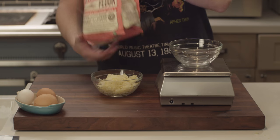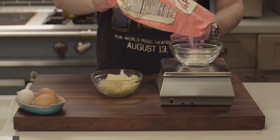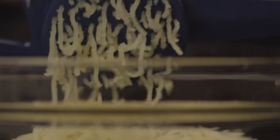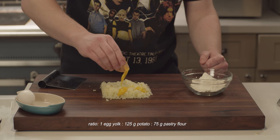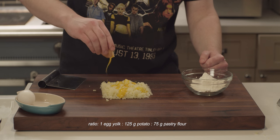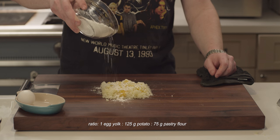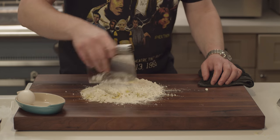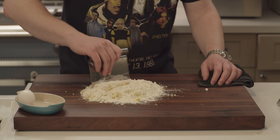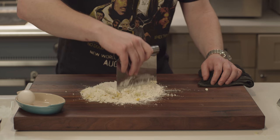Next, the gnocchi. This is by no means a traditional gnocchi — it's a little something different. I'm using a special Yukon Gold potato puree here, which I'll show you how to make in another video. To that, I'm adding pastry flour and an egg yolk. Fun fact: large eggs weigh around 50 grams — 30 grams from the white, 20 from the yolk. A cool way to mix the gnocchi dough is to cut in the ingredients using a bench scraper. In my experience, it's crucial to avoid over-mixing — that way we'll end up with a product that's light rather than gummy.